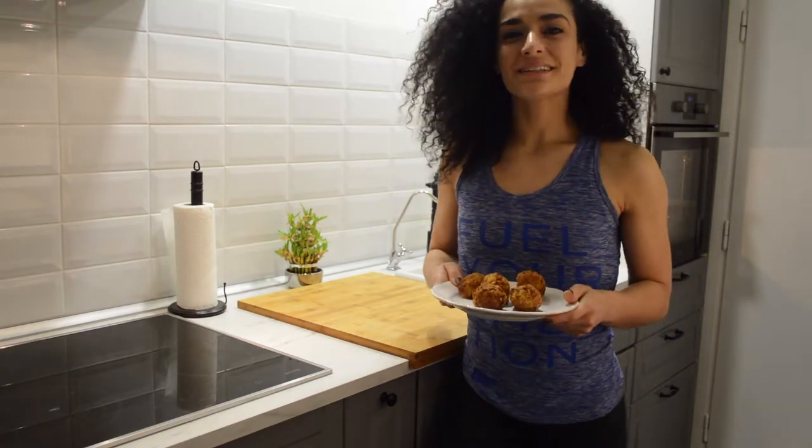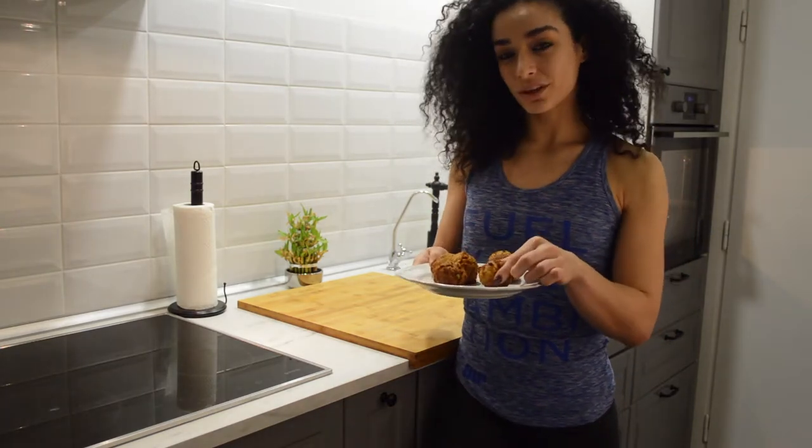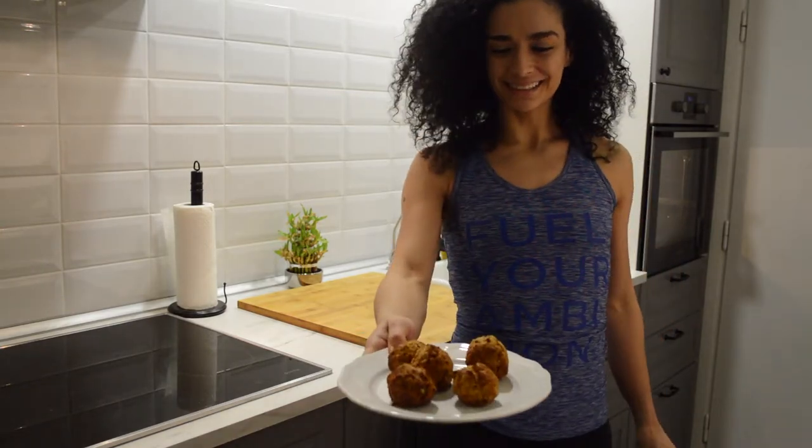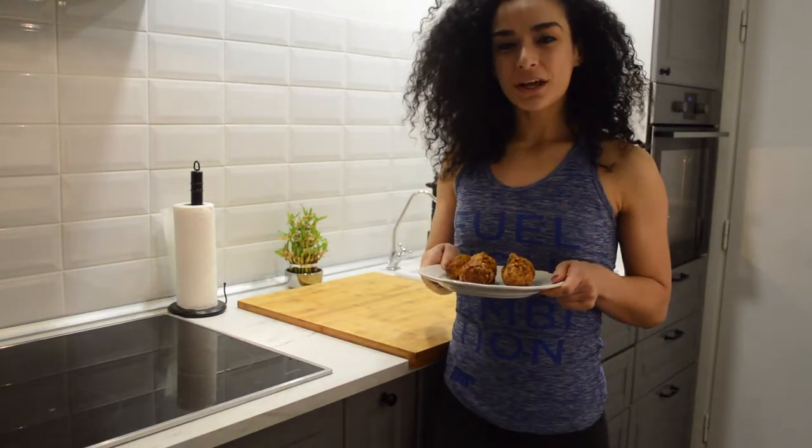So there you have it — tuna protein balls. It's the only way that I eat canned tuna. It's really yummy and a nice little treat. Hope you like it.